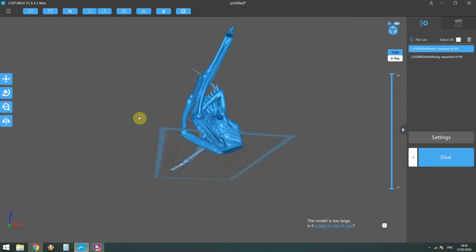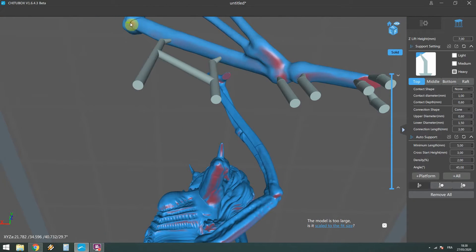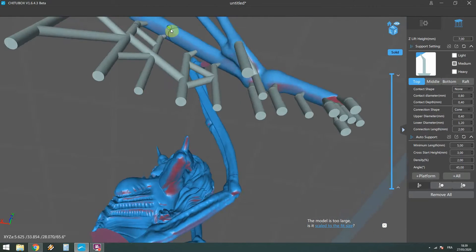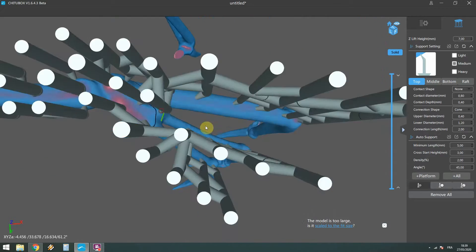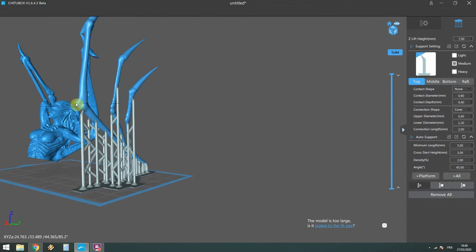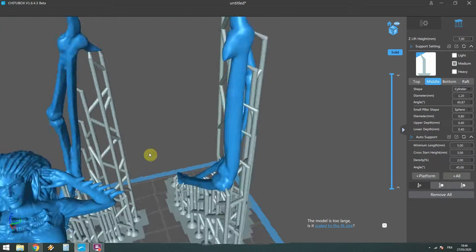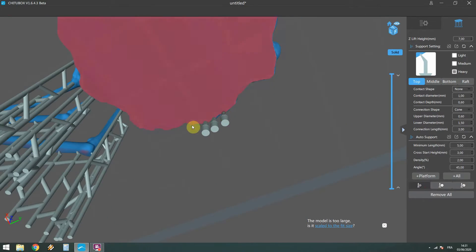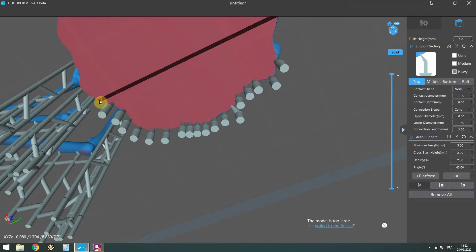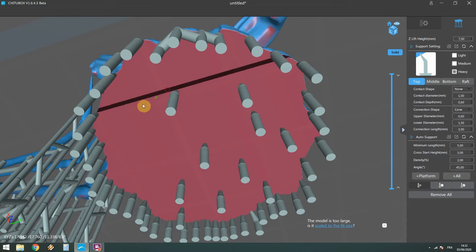I started by reducing the scale to 60% so I could fit two parts per build plate. I didn't want to do four 10-hour prints for each part — that's the reason behind it. I went a bit heavy on the supports, so nothing's gonna fail, but afterward I had quite a lot of marks to remove and fix.